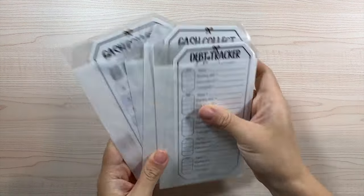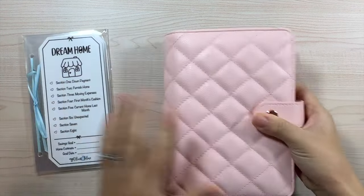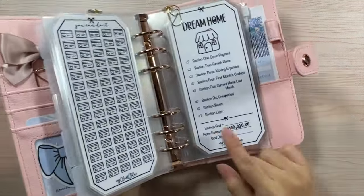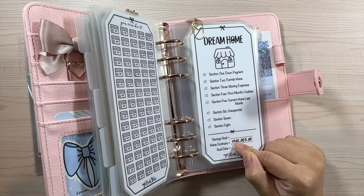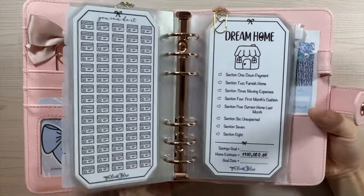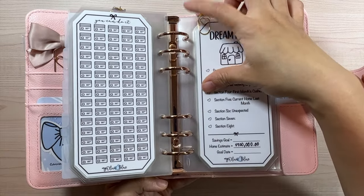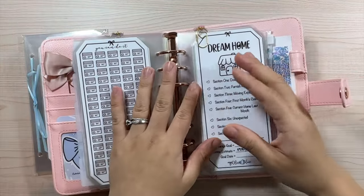Last but not least, we have our Dream Home inserts — the ones we set up together to start saving for a home. I also set this up on camera. We are in our first home and this is our home estimate for our forever home that we plan on saving for. We've been looking at different areas to find where home prices might be lower.